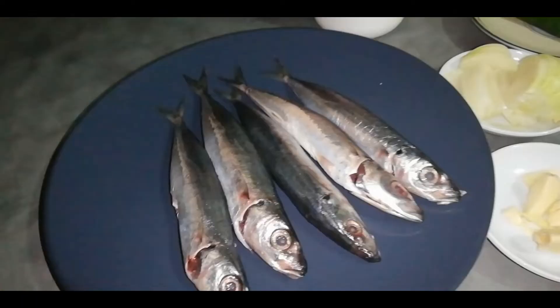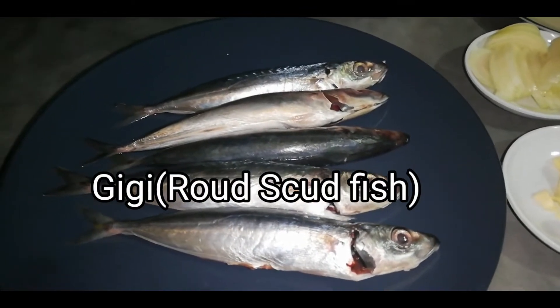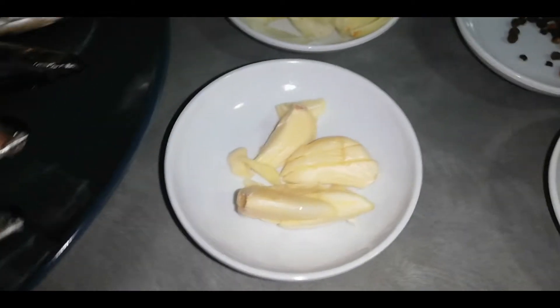I'm here again to make another video and today my dinner is only for me because this is a fish — Gigi, so I think the English is round scud. So that's the English of Gigi. I have here our ingredients and this is the fish, the Gigi or round scud, and then we have garlic.